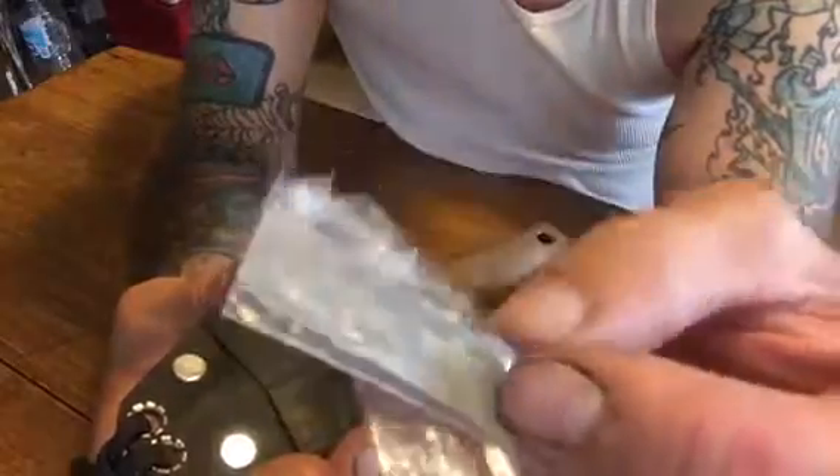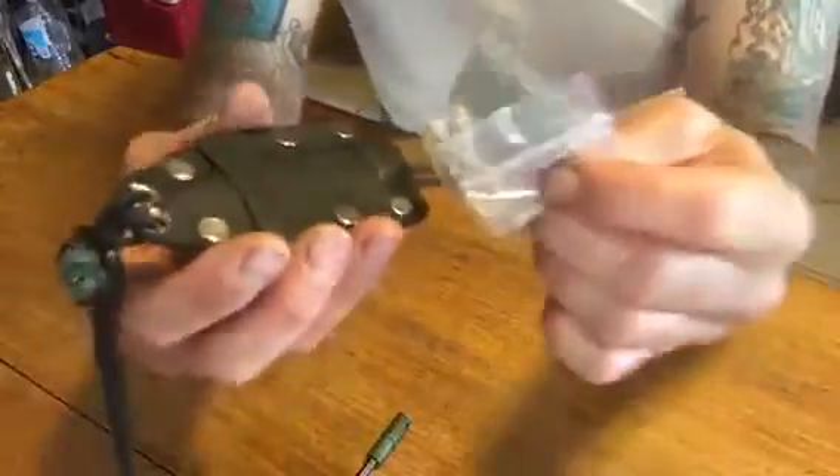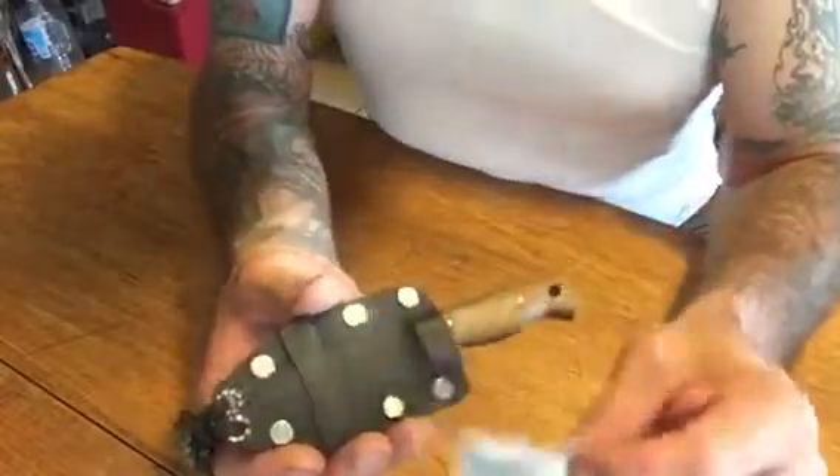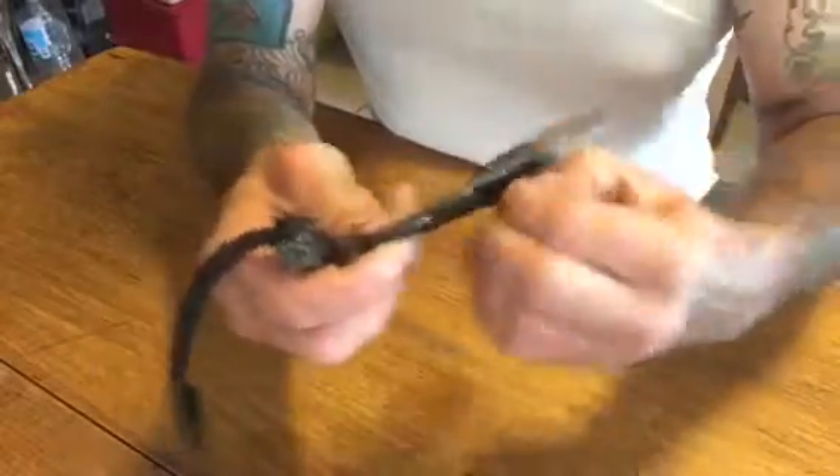This is a complete fishing kit, and this was sent to me by Smothers — Just Burning It Down Smothers — thank you, brother. It has some fishing line, fishing hooks, some sinkers, a couple swivels, and whatever. It's a nice complete little fishing kit that you can keep in a survival kit. That works really good.